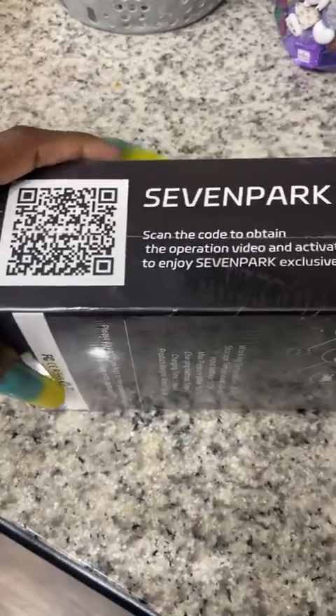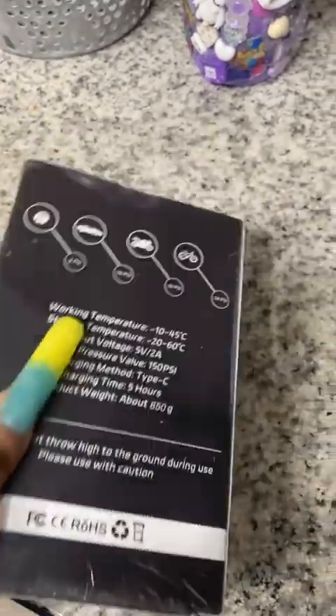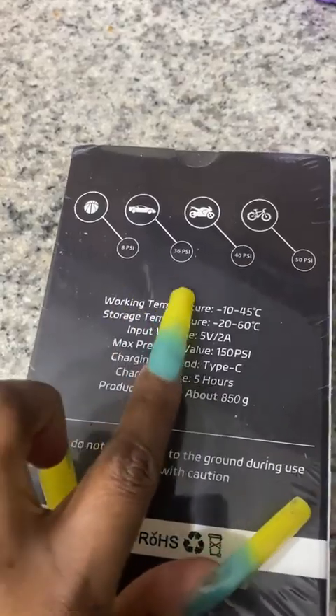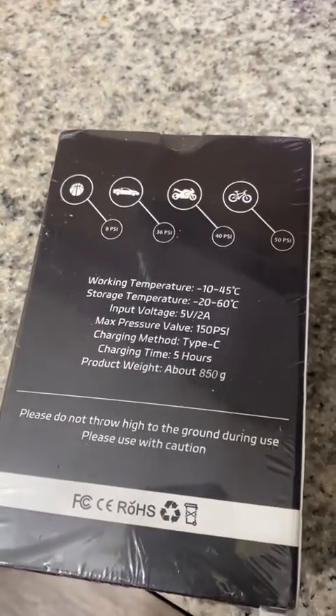On the side, it has a 7-part QR code if you want to be a part of the VIP. On the back, it shows it pumps up basketballs, cars, motorcycles, and bicycles. It also shows you the PSIs that the pump needs to be on to pump up those different vehicles and products.